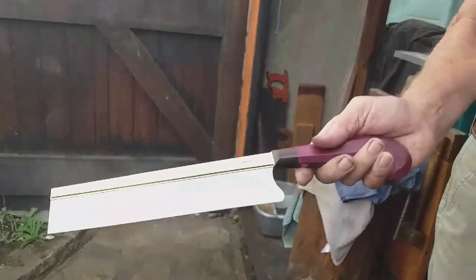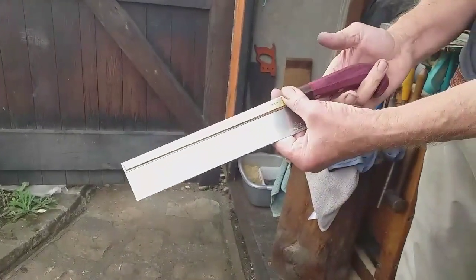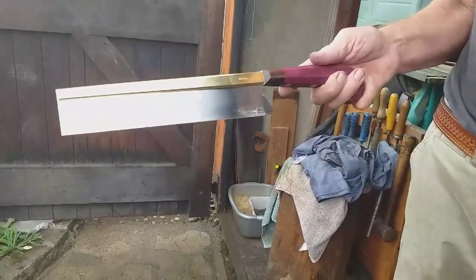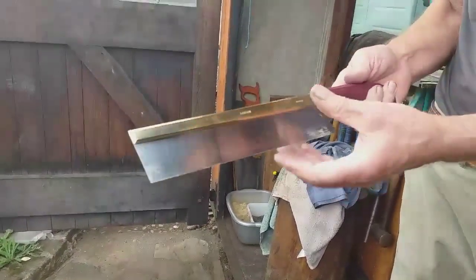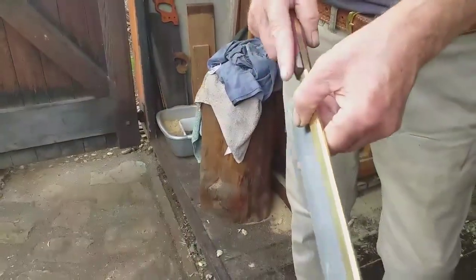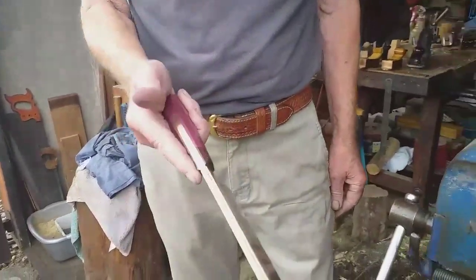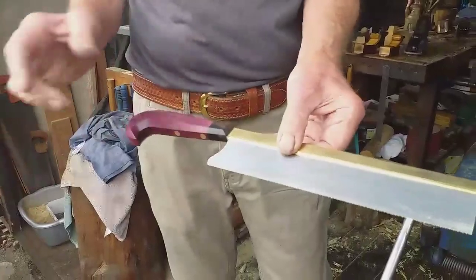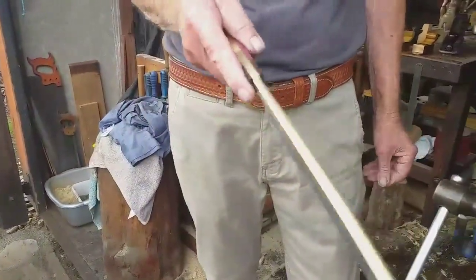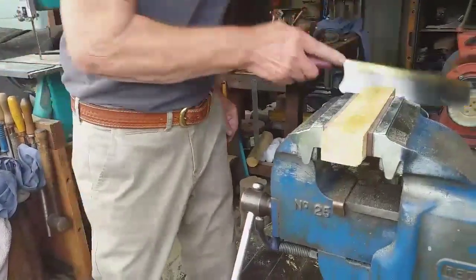Your little finger fits the handle perfectly. And Shane said you can also use that finger like that if you want, which feels right both ways. I put my finger alongside there as you do on a normal saw. And every time you pick it up, Shane says this shape of handle sort of memorises your hand - it goes straight to the right position. Whereas with a round handle it's not the same.